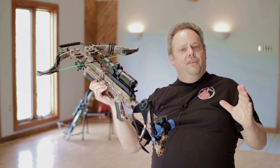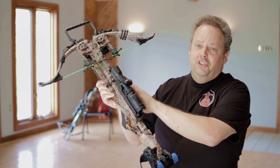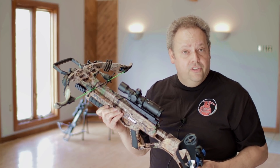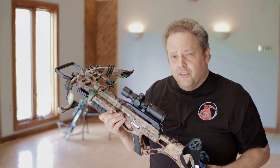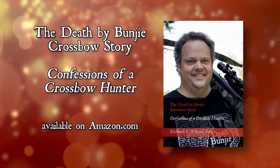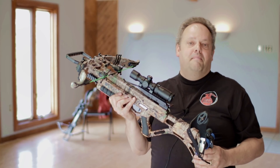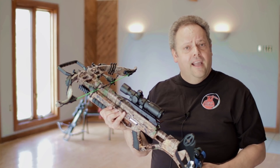I hope you got something out of this video — another crossbow appreciation month video here on Death by Bungie. I hope Bungie Jr. and our attempts to explain the difference between these two crank systems gave you a little more information heading into crossbow season. I hope your food plots are getting done if you're into that sort of thing. Check out my book, The Death by Bungie Crossbow Story: Confessions of a Crossbow Hunter, on Amazon.com. Until next time — all hail Bungie!